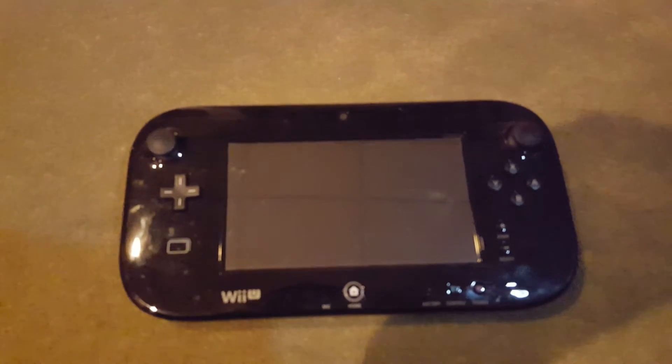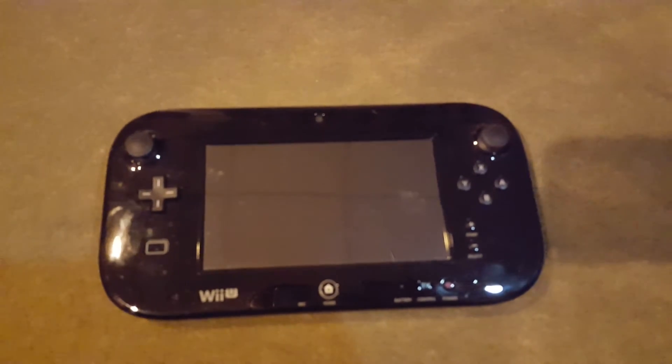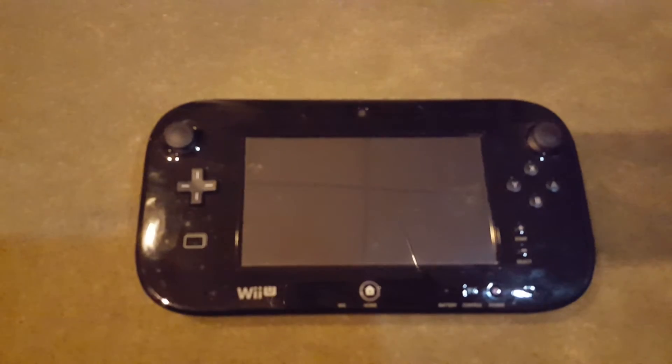What's going on everybody, Busmaster99 here and I thought I'd do a little tutorial video of how to change the battery pack in a Wii U gamepad.